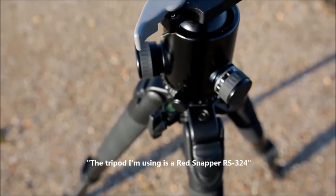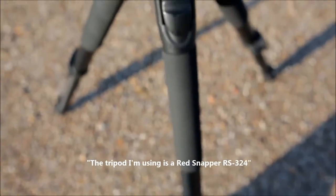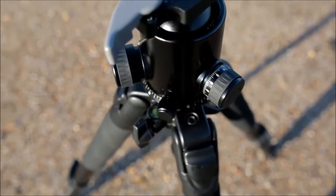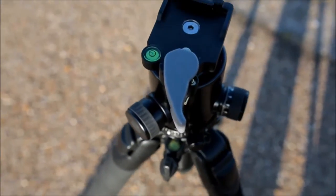The tripod I'm using is the Red Snapper HRS324. It's not carbon fibre so it is quite heavy, but it does the job for me — I like a bit of weight to my tripods.